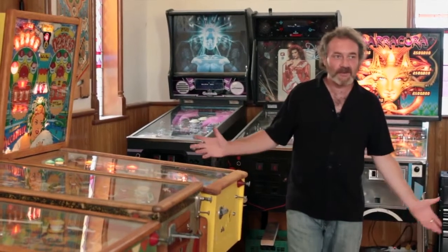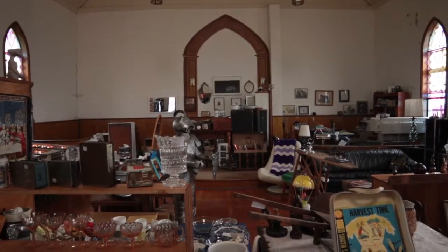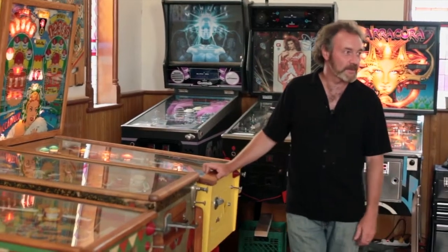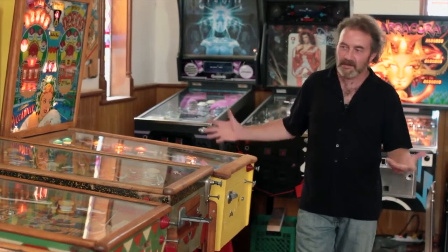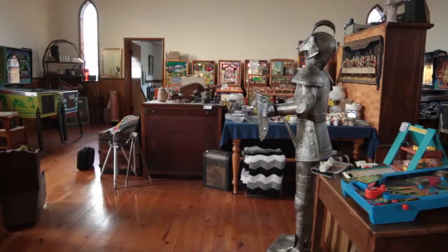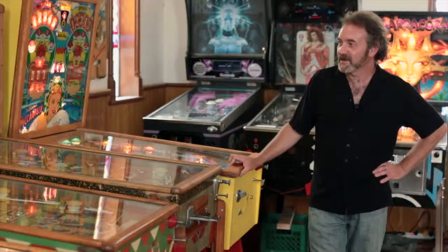I bought this old church four years ago. It was built in 1904, and I wasn't really sure why I bought it or what I was going to do with it, but I've obviously found a use for it. We have a little bit of a collectible store here, but it's mainly a showroom and a place for people to come and look and play the games. It's a very serene spot, and I think the old games fit very well in the building.